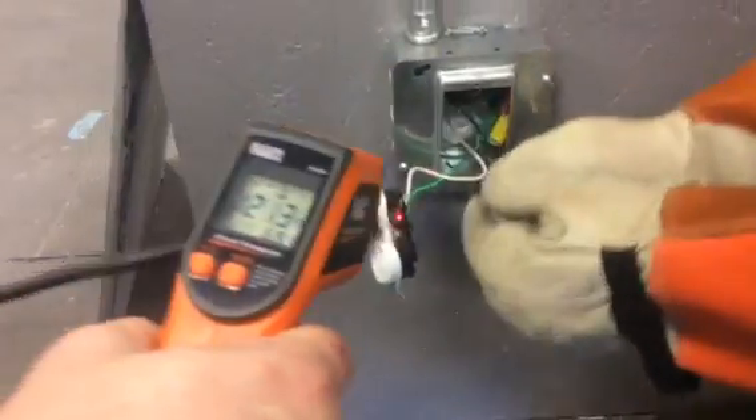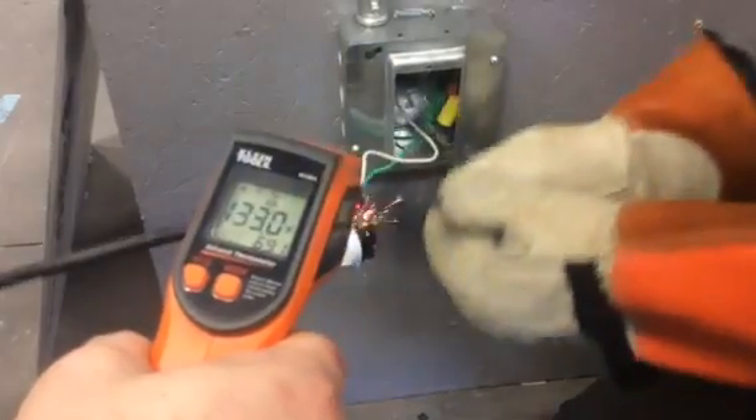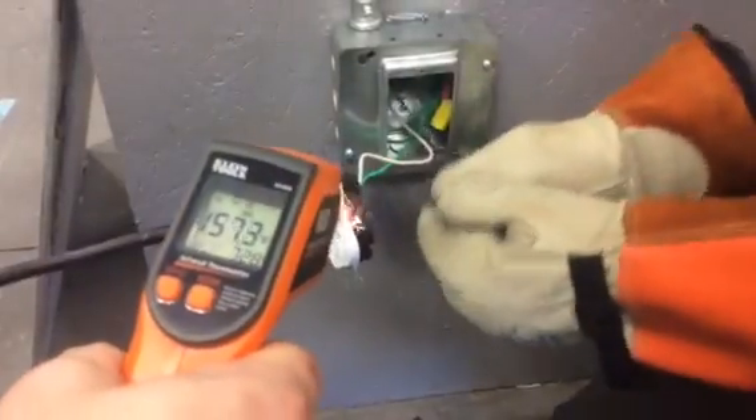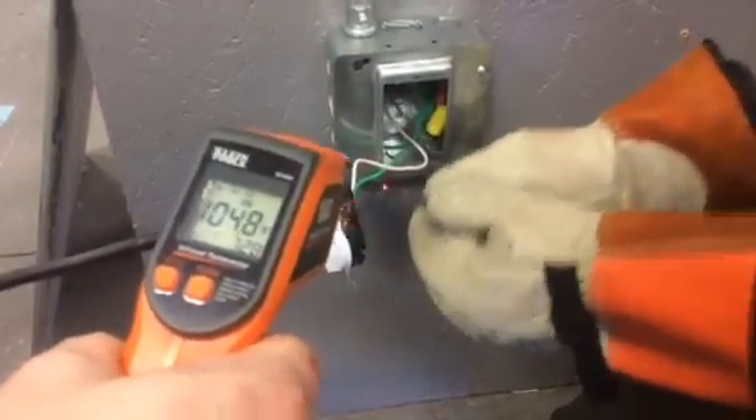We've hit 150 degrees at some point. Why isn't this circuit breaker tripping? We have no idea, and that's what we're doing this for — we want the answers. So I think we can stop. Safe to say that doesn't work. The circuit breaker is still on.